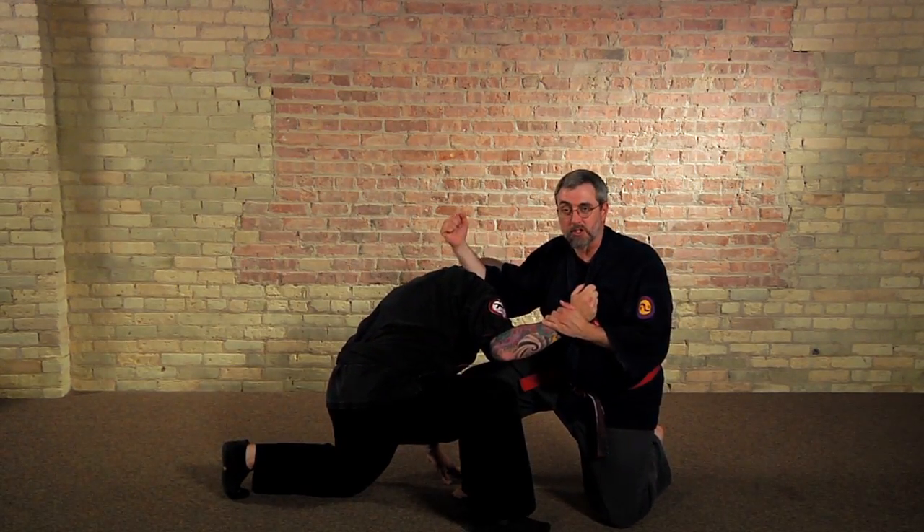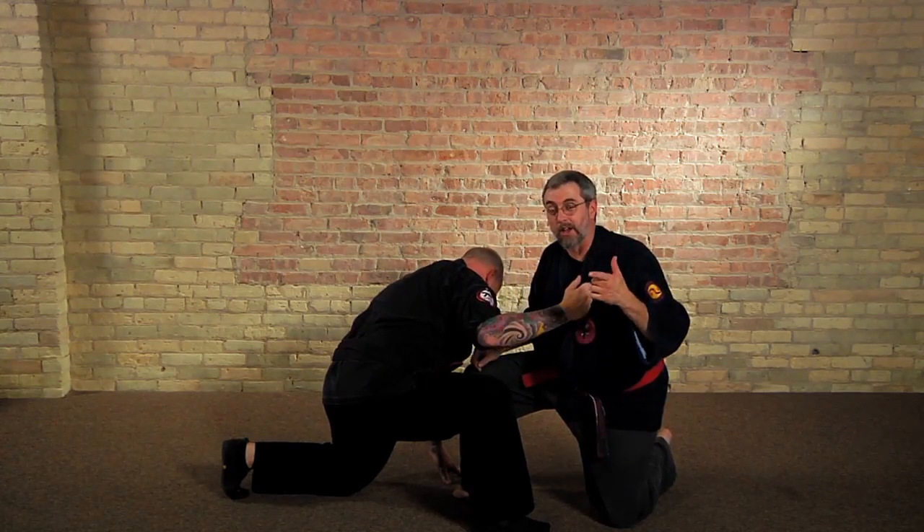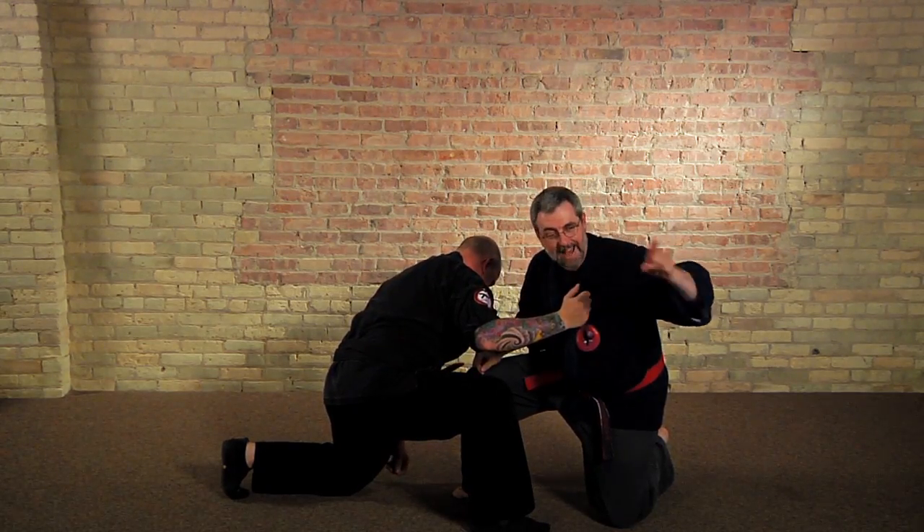The second part is a strike which goes into the neck or head. It's as simple as that. You should try it, really you should. So thanks for watching. Now go train.